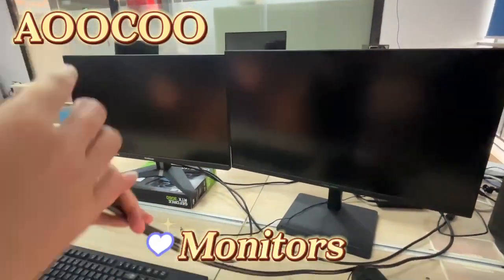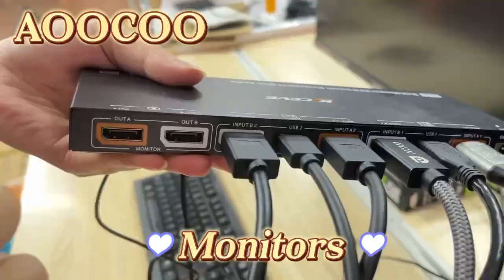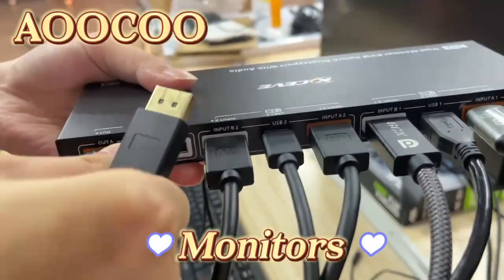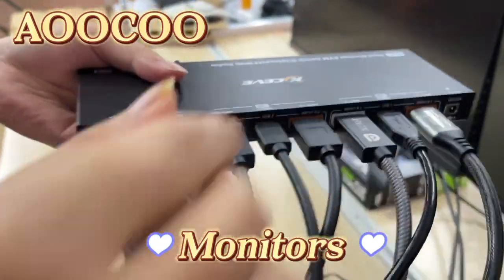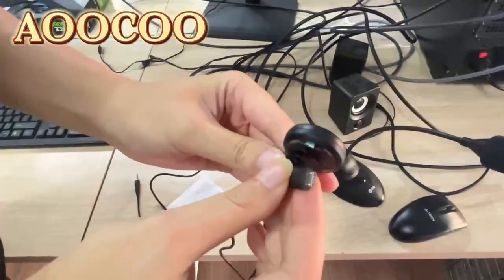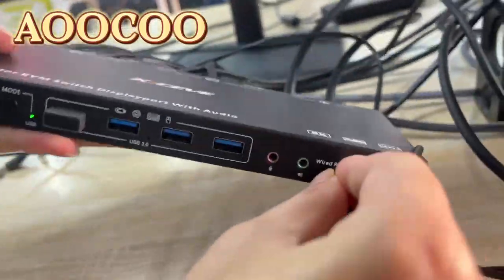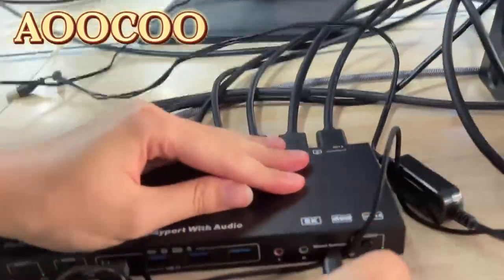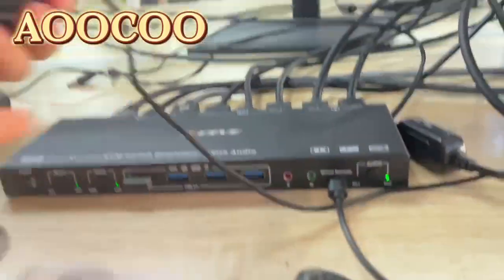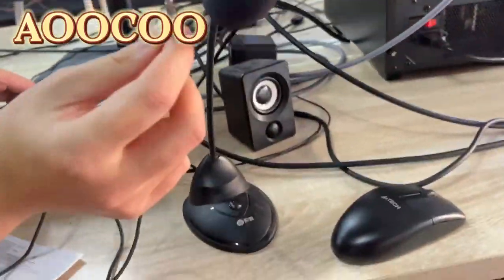Now let's connect two monitors to the output interface on the KVM. Connect the keyboard and mouse dongle to the USB port. Plug in the wired remote control. Then connect the microphone and speaker to the corresponding ports on the KVM.